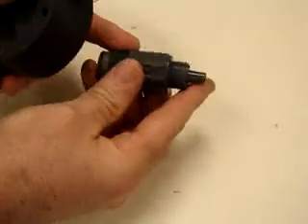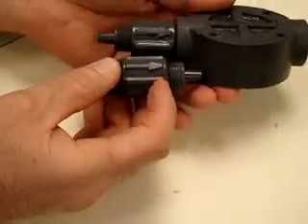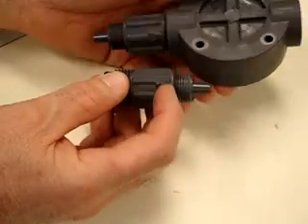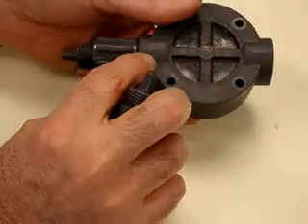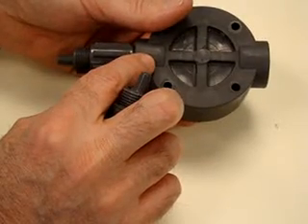What you want to notice on the check valve is that there is an arrow, and the arrow points in this direction. You'll notice on the bottom one there is also an arrow that points in the same direction. Also on the head itself, you will see an arrow that points in the direction of the flow.